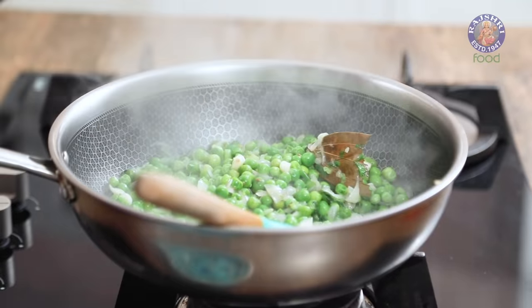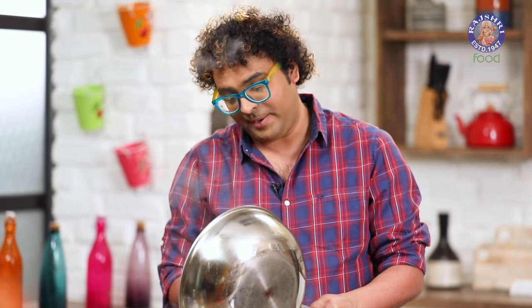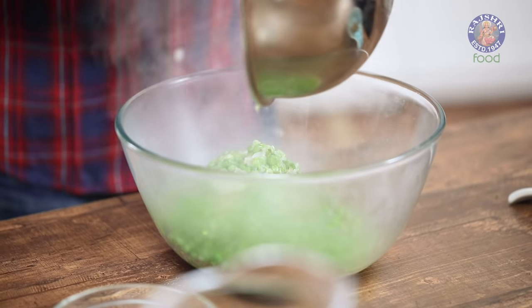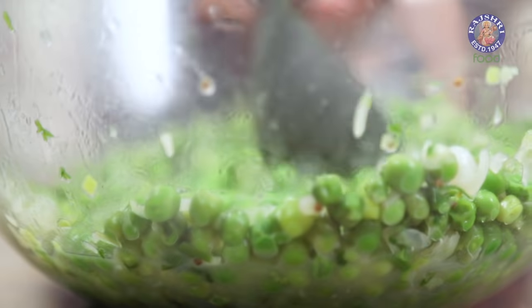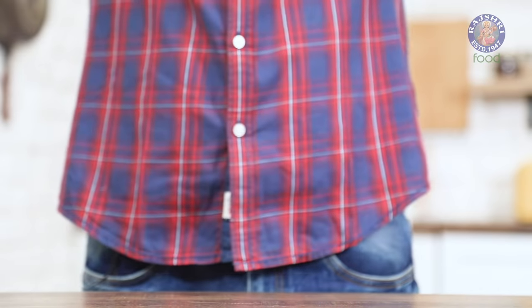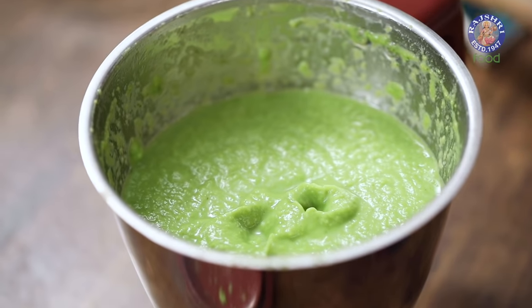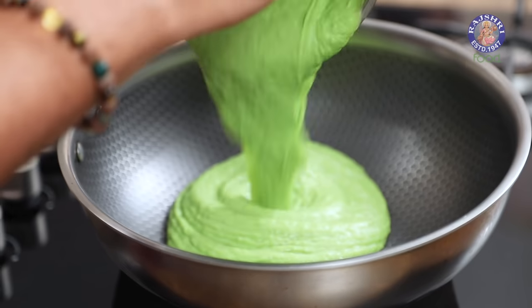The peas are well cooked. Just as a reminder, the bay leaf needs to get knocked out. This entire mixture I'm transferring into a larger bowl so that it can cool down to room temperature, because the next step is blending this into a fine purée. I'm not going to strain or sieve this — technically that's how it's done, but I like to retain the goodness of peas and the other ingredients. To hasten the process I've also added in some pieces of ice. Let's transfer this into a blender. The peas are finely ground and ready.